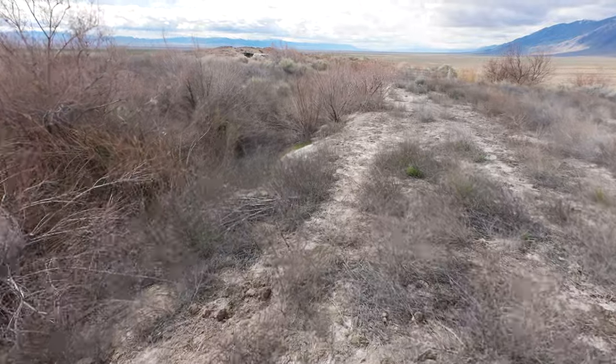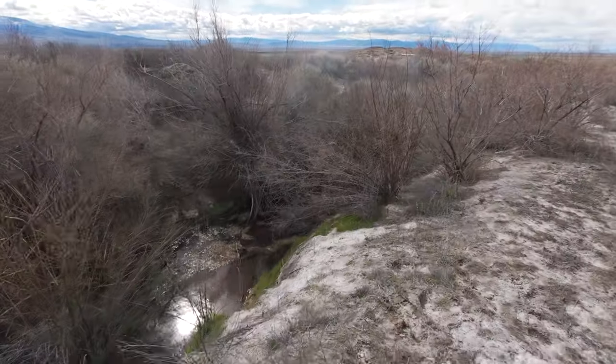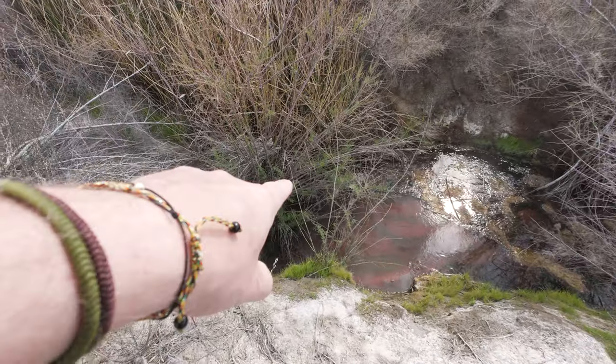Here's the source — one of the sources that feeds into that big pot that we were just looking at. This was reading 140, and it's deep back up in there.